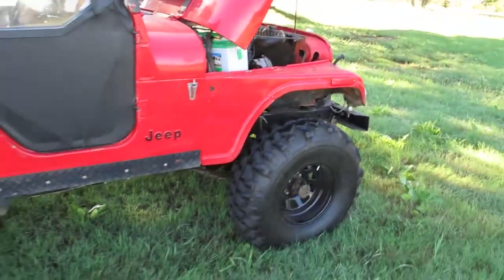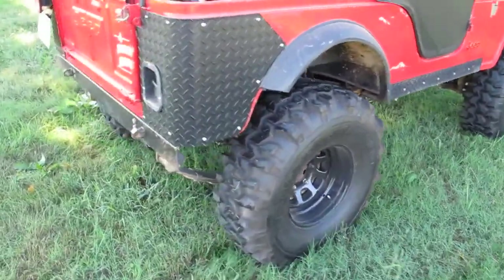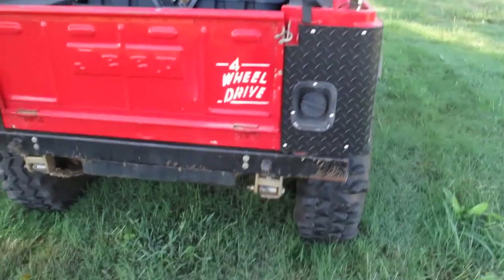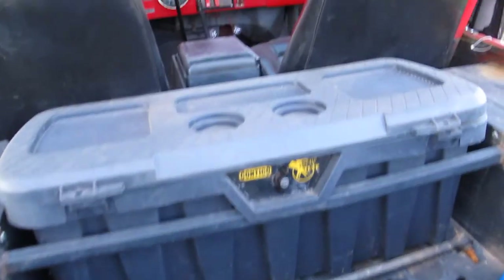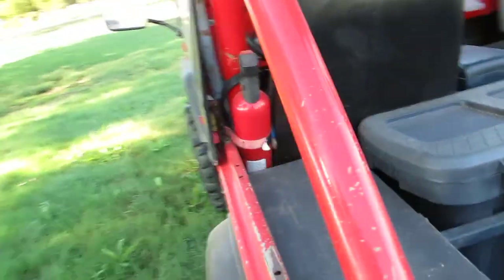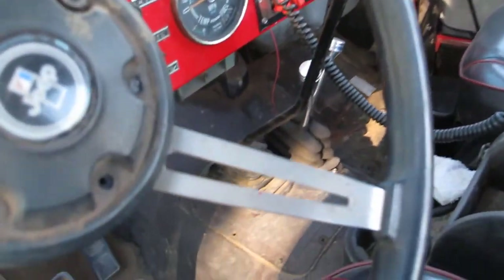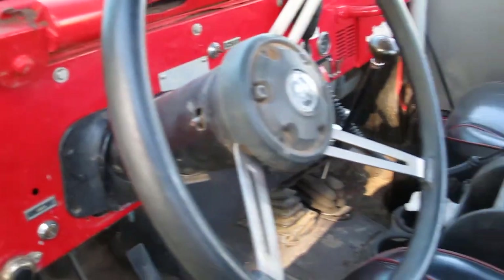Like any Jeep, it always needs something. This Jeep can be street legal — it just needs the taillights hooked up in the back. It's got a little tool box in the back, it's been Rhino-lined, and it's got twin stick shifters on the transfer case. It's a Dana 300 with a granny four-speed compound low transmission, and combined with the 4.56 gears,